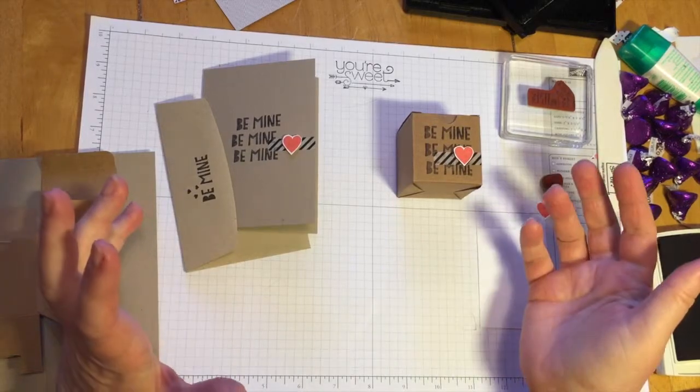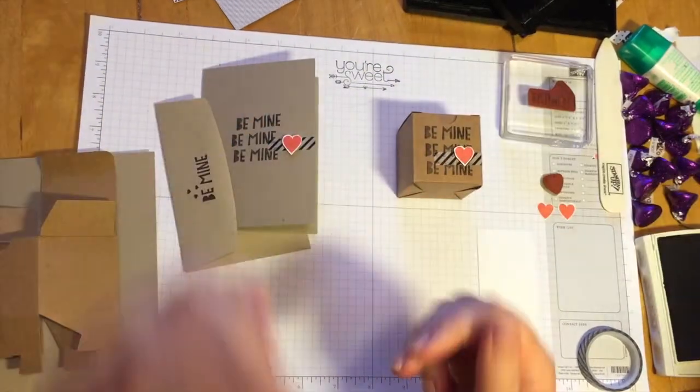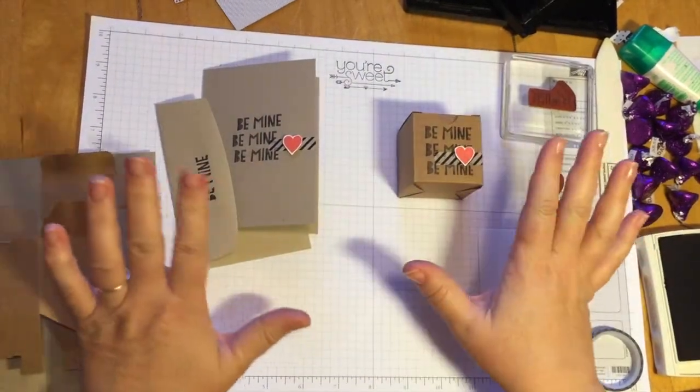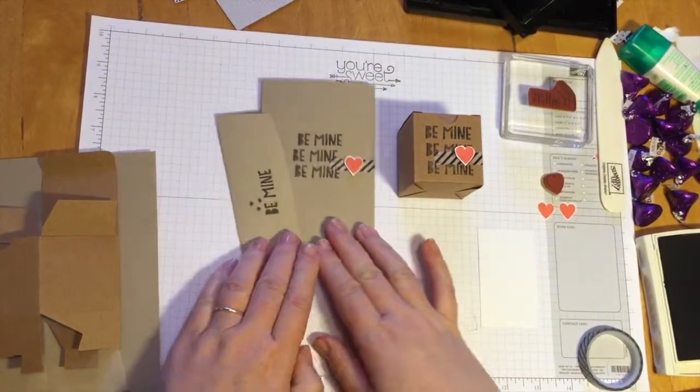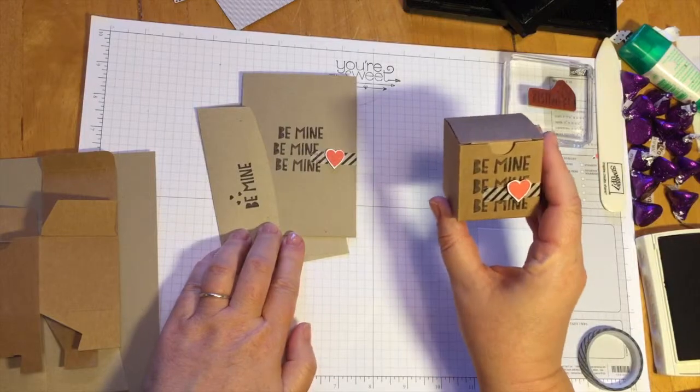Hello everybody, here we are again. Hello, hello, hello. This is our next box and card set for Valentine's Day — super cute. It's the Be Mine set.